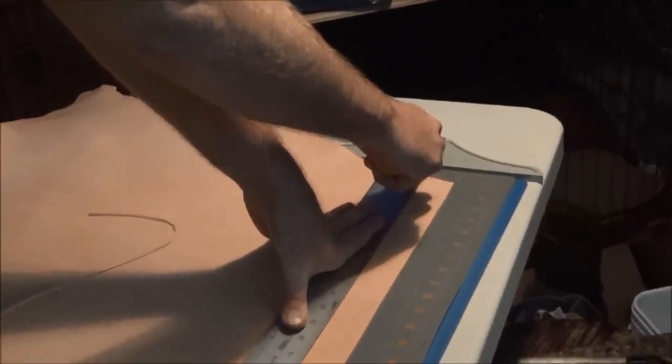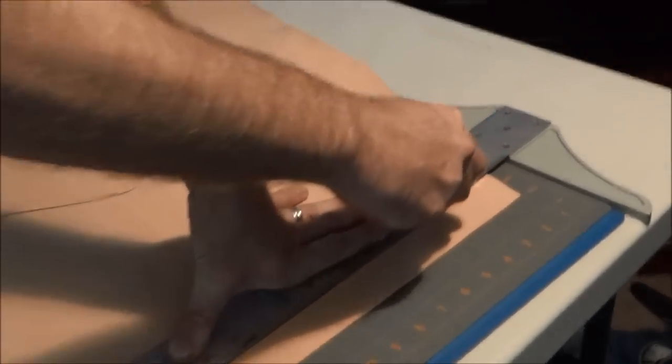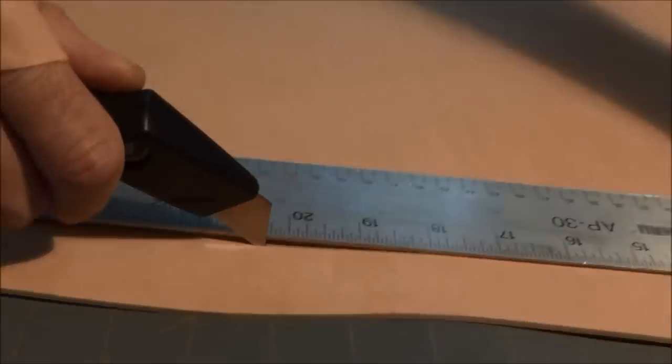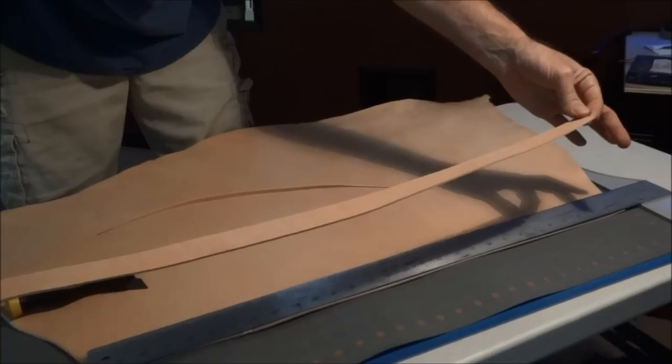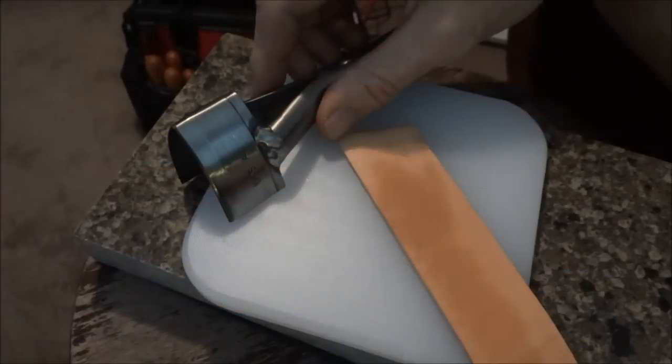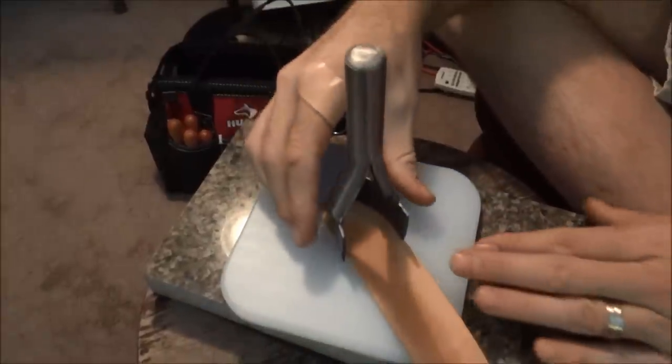I put a little T-square on here and I'm just going to cut a straight edge first. Got a good straight edge. I'm going to make this about an inch and a half and cut it. Beginning of the boy's collar — I'm going to use this cool tool right here and cut the end so it looks like a nice tip.